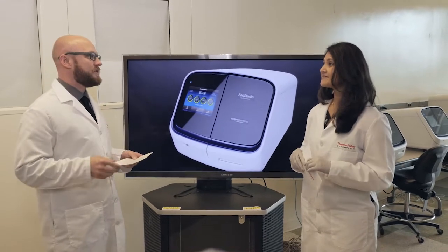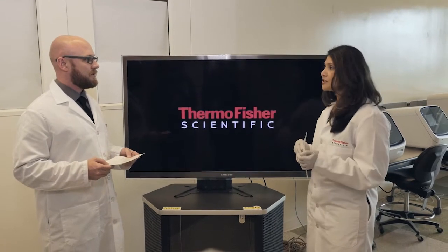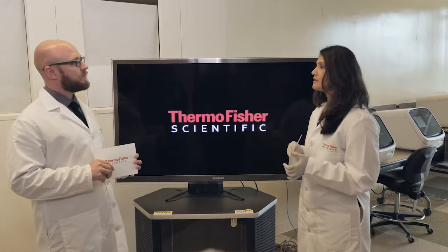Laptop or computer hooked up to the Seek Studio system — how optional is that? You do need your laptop for secondary analysis, but it doesn't have to be your own — it can be a shared laptop. For the instrument itself, you don't need a laptop computer.